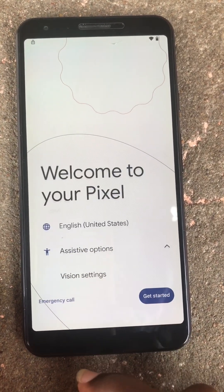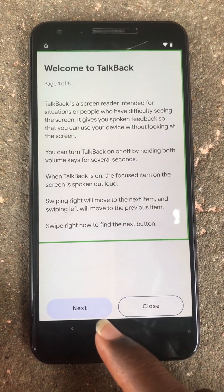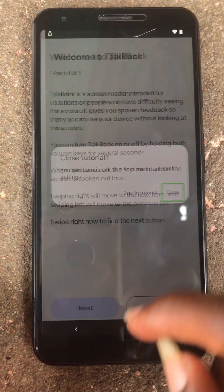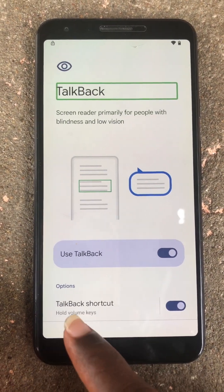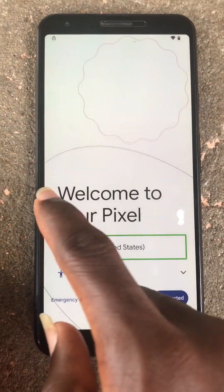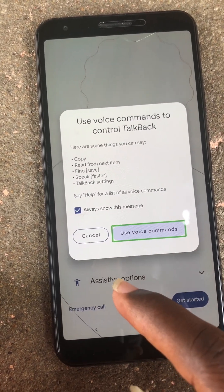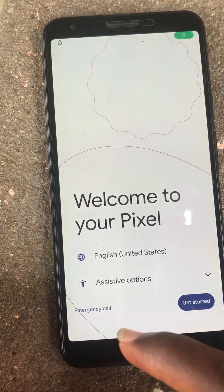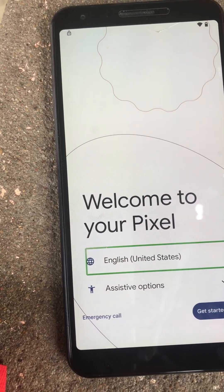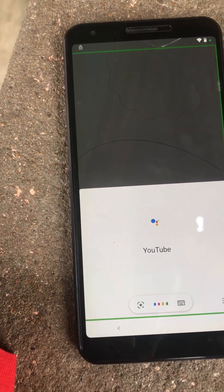Let's click on assistive options. Click on use voice command, then you will say the word Google Assistant. Once the Google Assistant is open, you will say YouTube for it to open the YouTube app.